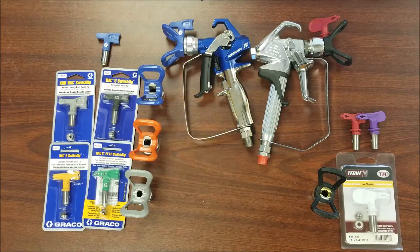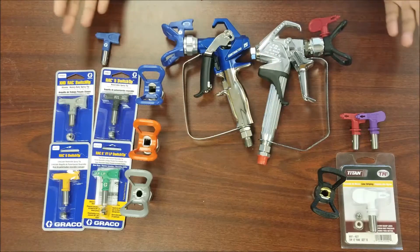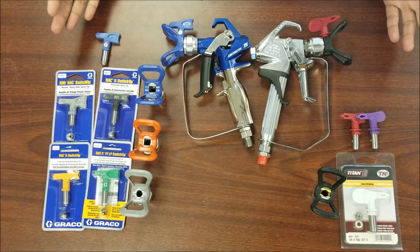Today we're going to be going over different types of spray tips and guards, how to read the numbers on your spray tips, and what's the difference between all these different guards.